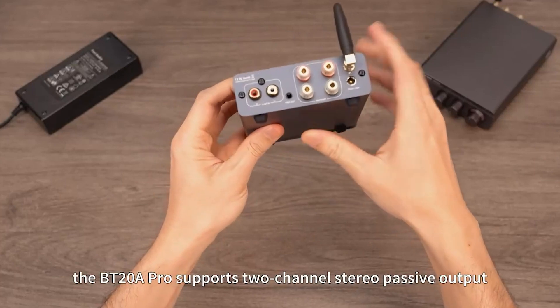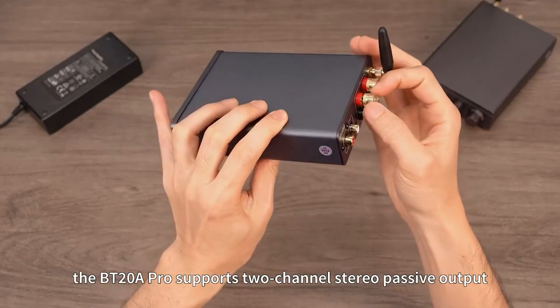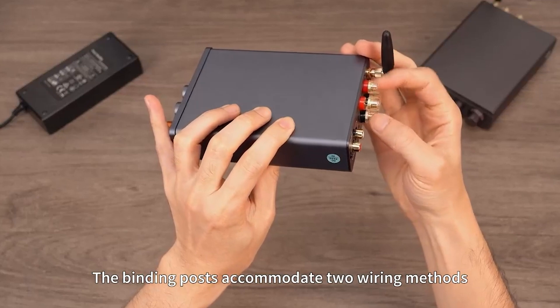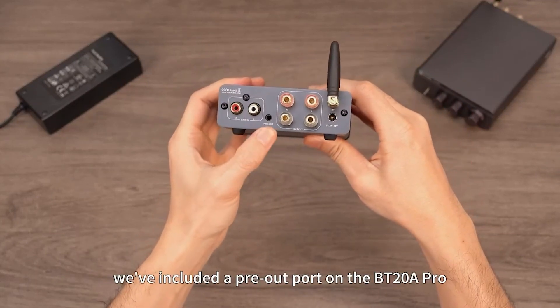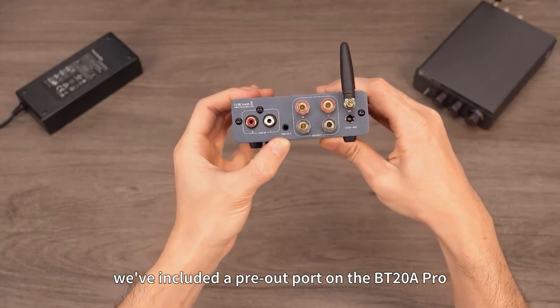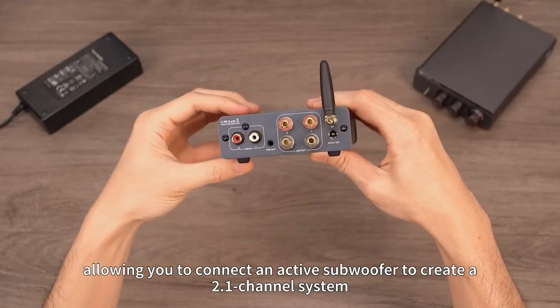Regarding output, the BT-20A Pro supports two-channel stereo passive output. The binding posts accommodate two wiring methods: banana plug and bare wire. Additionally, we've included a pre-out port on the BT-20A Pro, allowing you to connect an active subwoofer to create a 2.1 channel system.